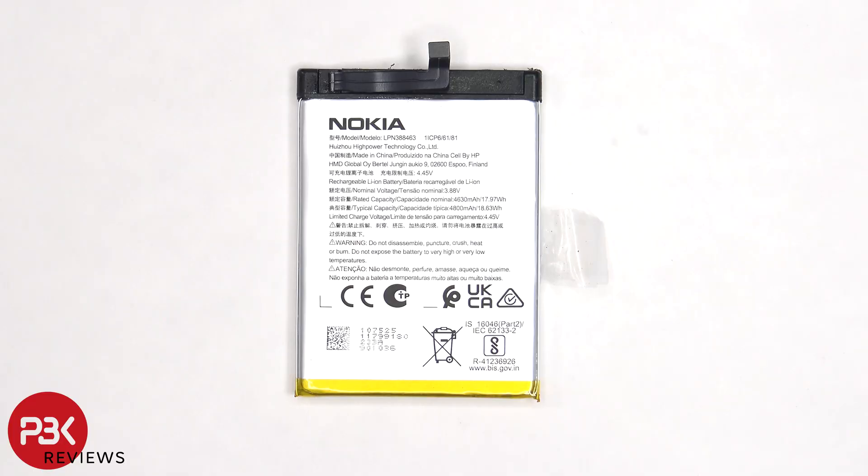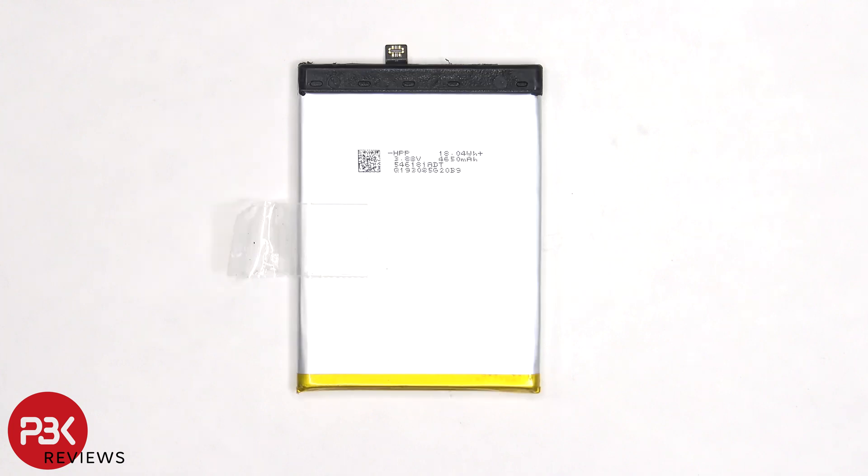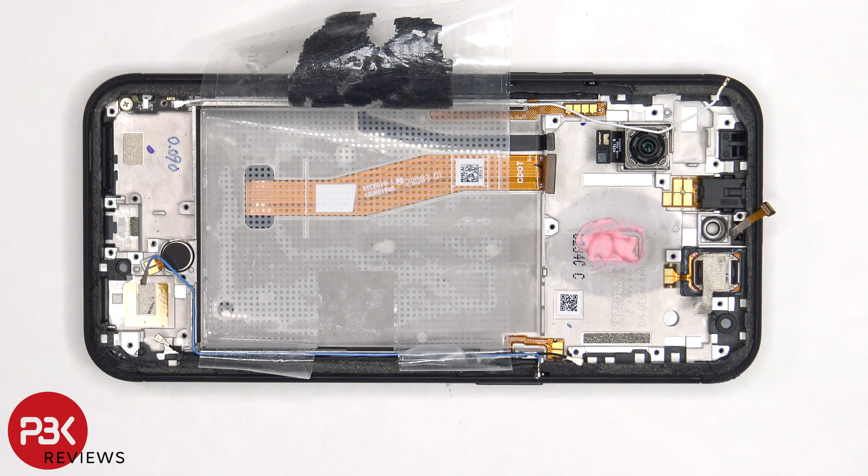Here's a better look at the 4800mAh battery. Once the battery has been removed, we can see the flex cable for the screen which is routed through an opening in the mid-frame.